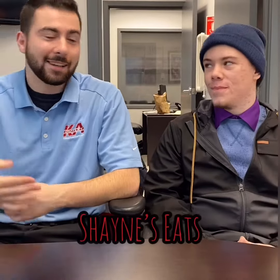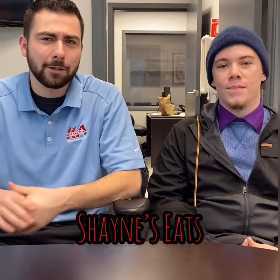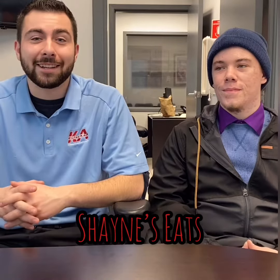Hi, how's it going? I got Chase here — I roped him into trying something new. Hey, you want to try something new? Come on in. So we have no idea what we're trying today, but thank you for being a trooper and trying it out. Welcome to Shane's East. Let's do this.